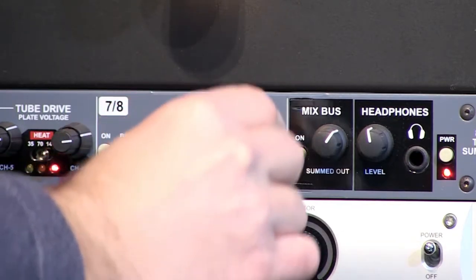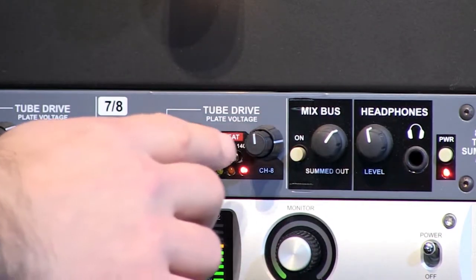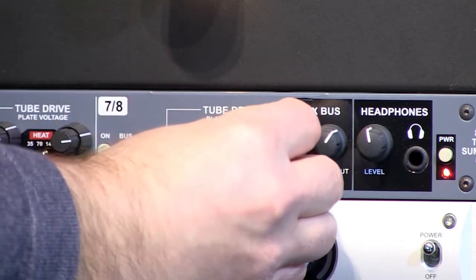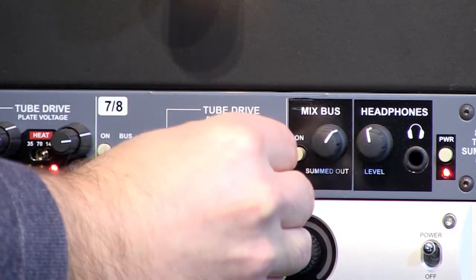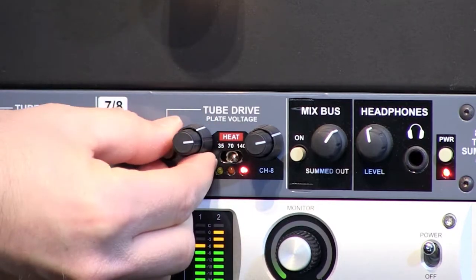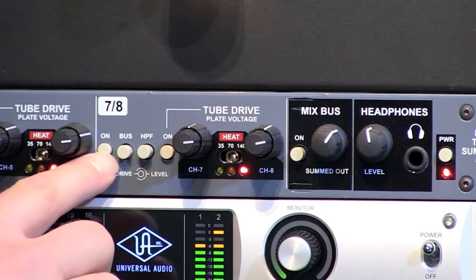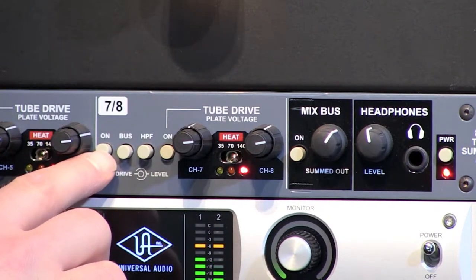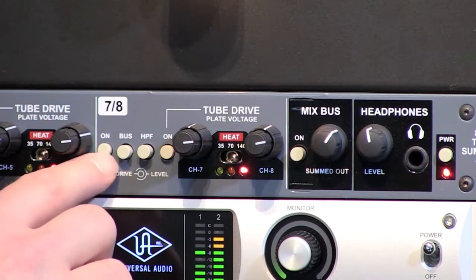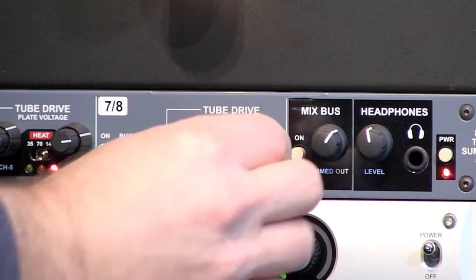I'll bring up the drive to about twelve, and bring the level back to about one o'clock. Then increase the drive up to about three o'clock, and the level back to about twelve — bypassed and engaged — and then bring the drive all the way up.